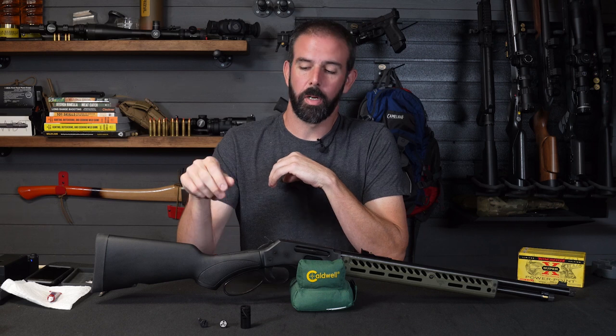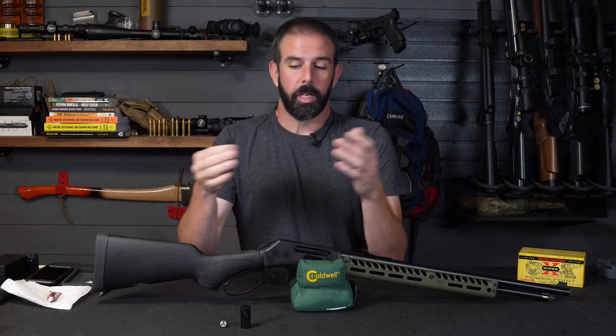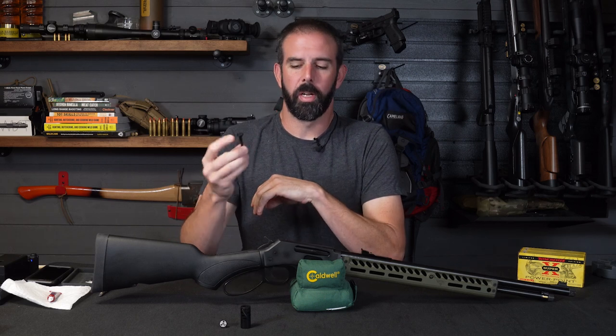The quick takedown buttstock screw allows you to, with a thumb screw, pop your stock off if you need to do something like haul it, store it, ship it — because when you ship a lever gun, this is one of the things that ends up getting broken. So if you've got a wooden stocked rifle especially, this is a great way to do it.